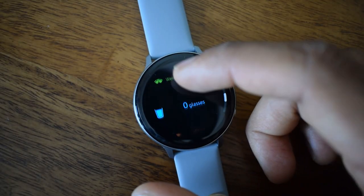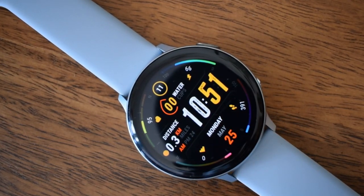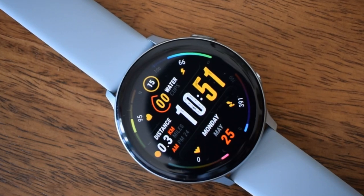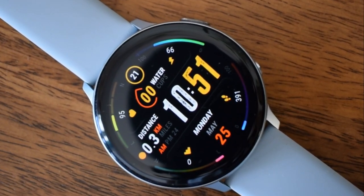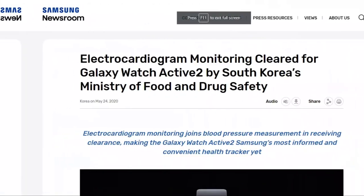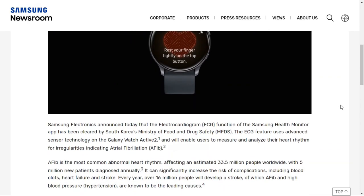The ECG feature has been long due on Samsung Galaxy Watch Active 2, the only watch in the Galaxy Watch lineup to receive this feature, as the hardware is already available on this watch. This means if you need this feature you will have to either buy the Active 2 or any upcoming Galaxy watches which may come equipped with this feature. On 24th May 2020, Samsung Electronics announced that the electrocardiogram function of the Samsung Health Monitor app has